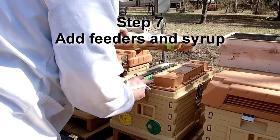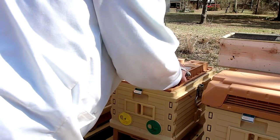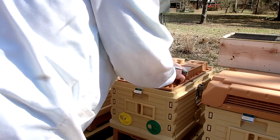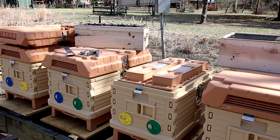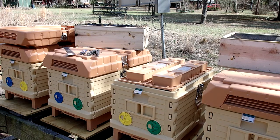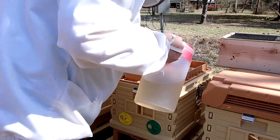These hives have syrup containers. That little plastic strip I'm moving around is the Broodminder temperature sensor — a Bluetooth device that communicates to the little hub and transmits the temperature inside the hive.